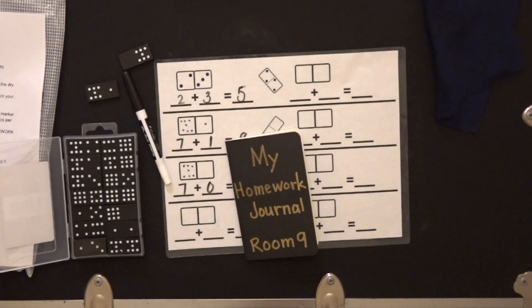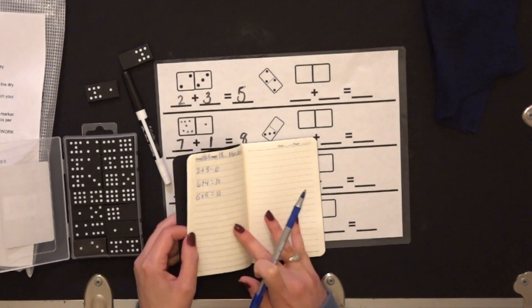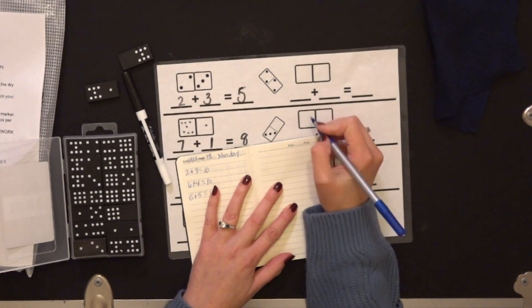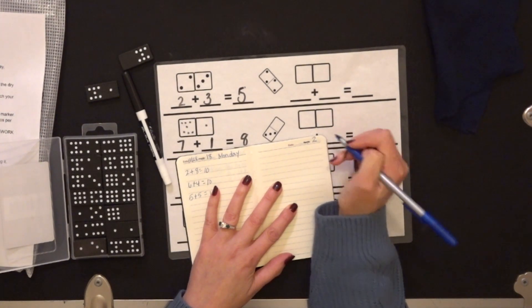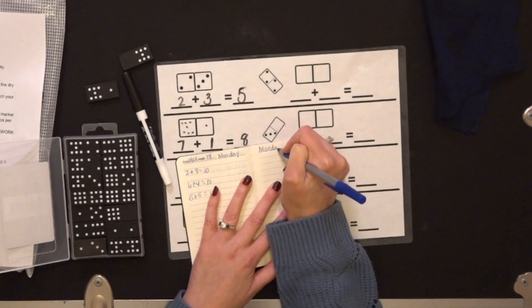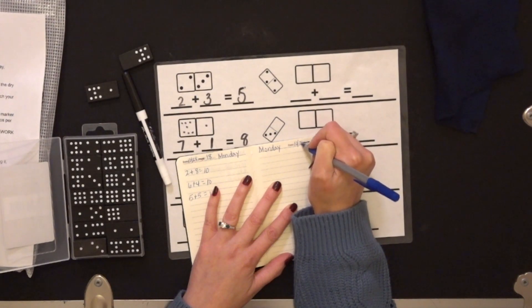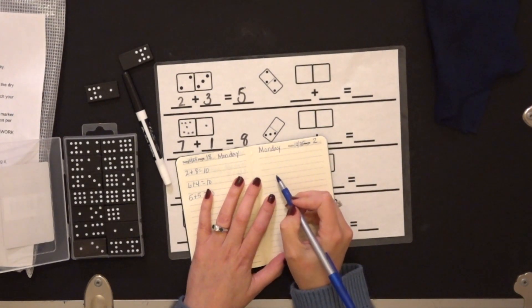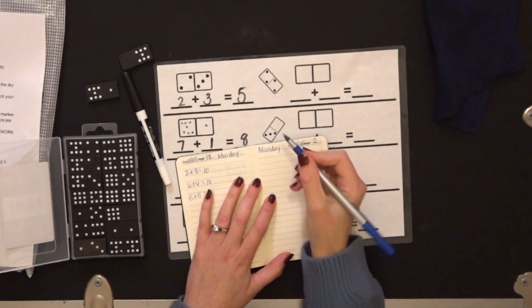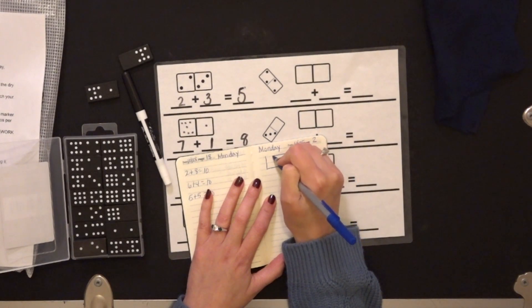After you have done the entire sheet, you are going to record what you have in your homework journal. So you'll take out your homework journal, go to the next available page. Where it says page, you're going to write bag number — so this is two. We're going to write Monday and do the date. Then you're going to record on Monday two equations and the dominoes.